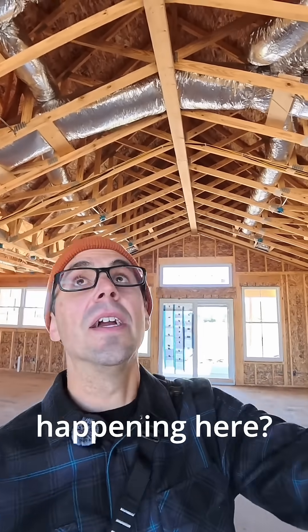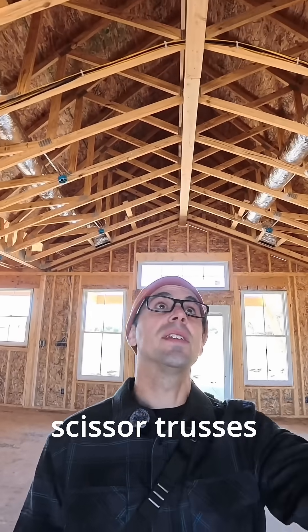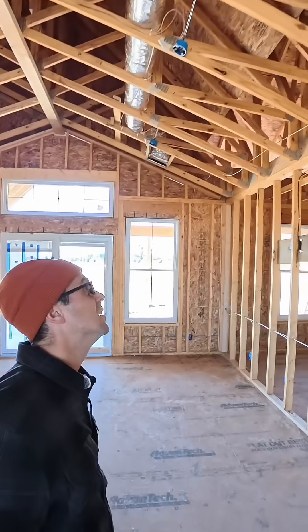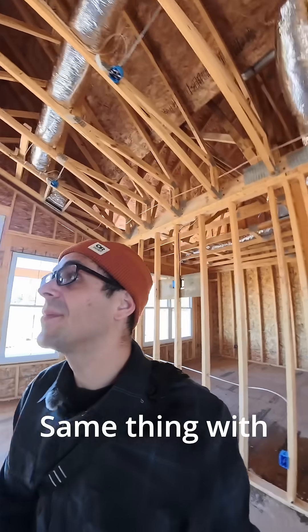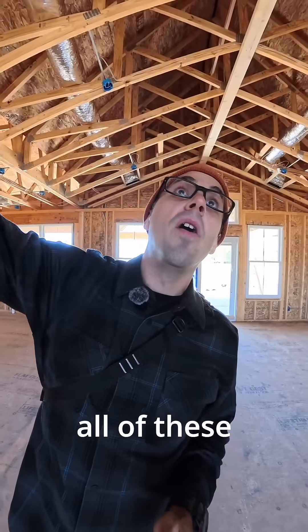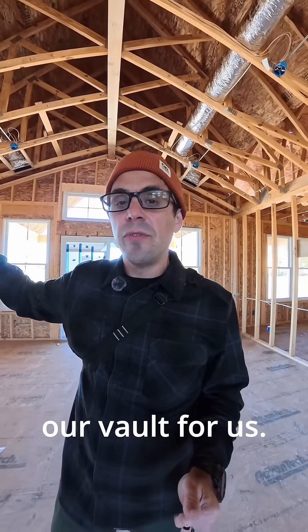So what's happening here — this is a vaulted area going front to back. We have scissor trusses running left to right, as you see here, and those scissor trusses are all caught by a girder truss and/or bearing wall here. Same thing with this side. We have a big double girder truss running this way, carrying all of these scissor trusses that then create our vault for us.